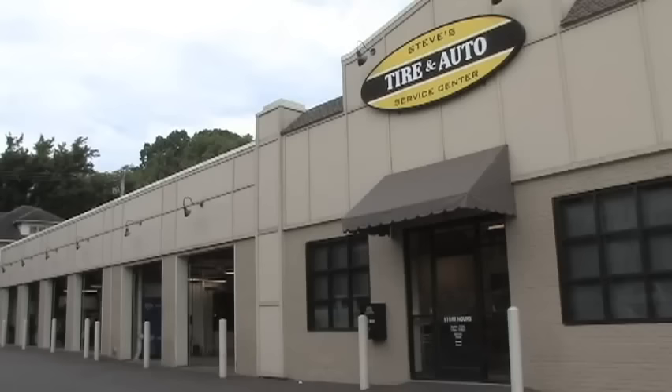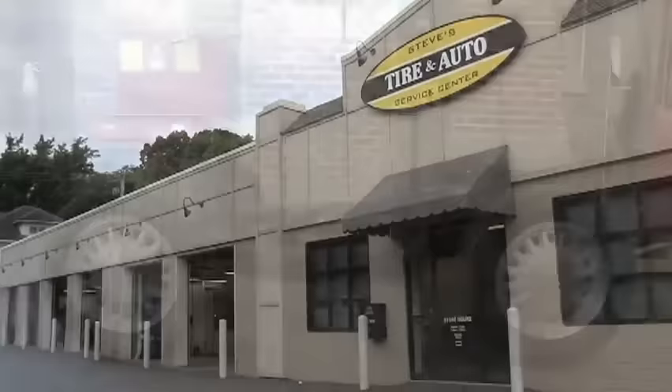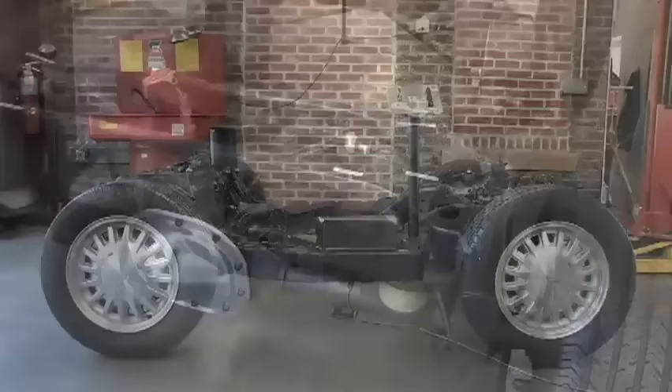We are in Memphis, Tennessee at Steve's Tire and Auto to show you one particular example of air suspension. This frame you are looking at is from a Lincoln Town Car that has been shortened for this demonstration. We will go over the components and the basic operation of this system. The system is made of four basic items.